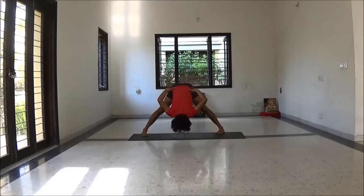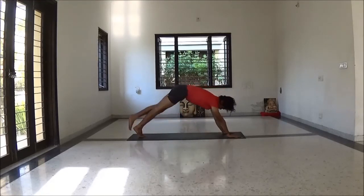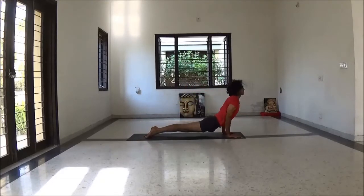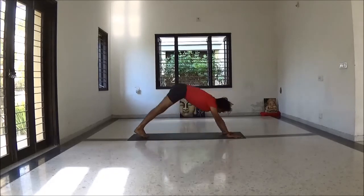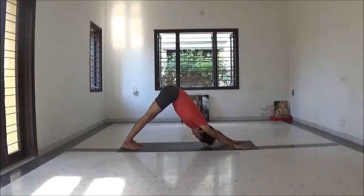Prasarita Padottanasana. Then turn towards your left, inhale to plank. Exhale to Chaturangadandasana. Inhale Urdhva Mukha Svanasana. Exhale Adho Mukha Svanasana. Stay here 3 to 5 breaths, relax.